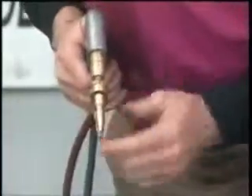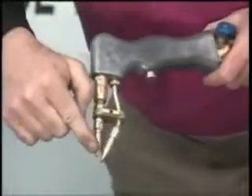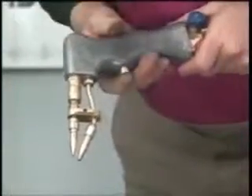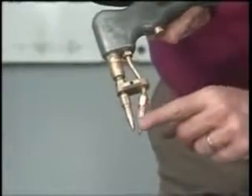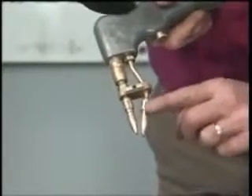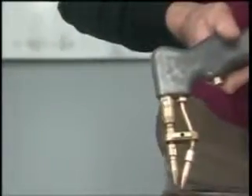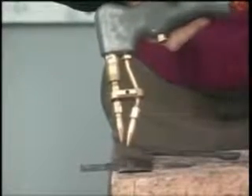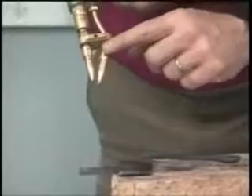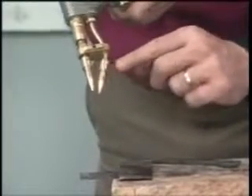Now when we get ready to cut, you're actually going to be heating with your heating tip. As soon as the metal turns red, pull your trigger and hold it in. The whole key is to concentrate on the oxygen tip. The whole key to cutting with our gun is that you must keep that oxygen tip within an eighth of an inch of that metal. If you start pulling that oxygen tip off more than an eighth of an inch up off the metal, you're not going to get a very nice cut.